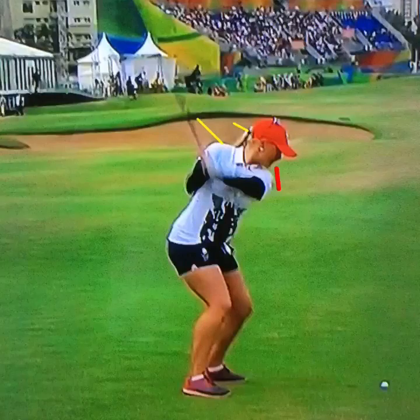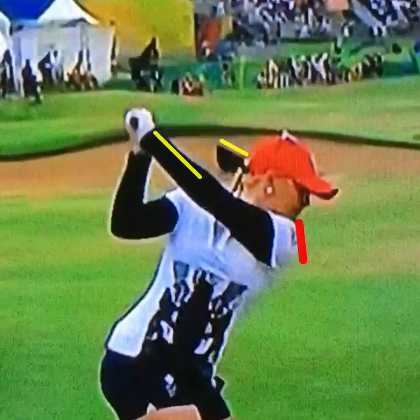This is the golf swing of Charlie Hall. If we take her to the top, we can see that she's going to be slightly shut with that clubface to her left forearm. Nothing to be scared of though, because there are actually some elements on the way down that are going to reopen the face.